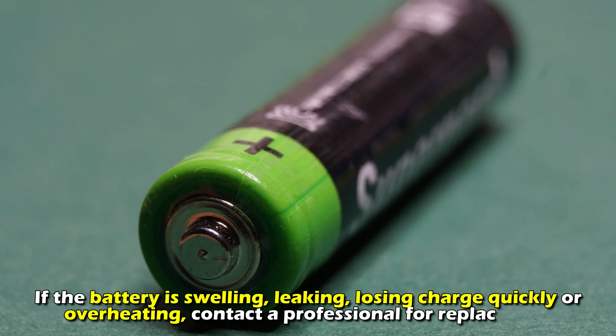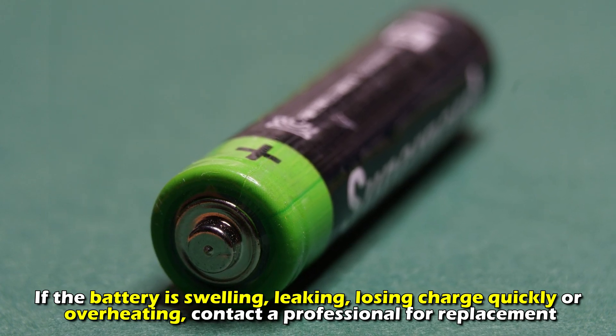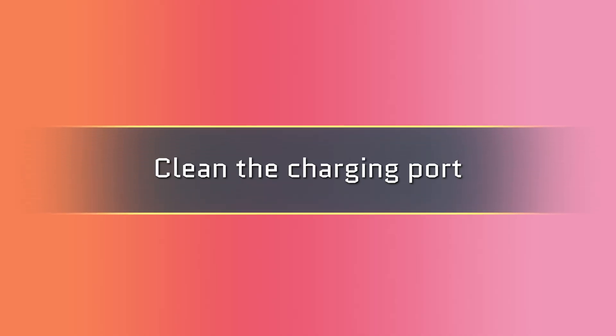If the battery is swelling, leaking, losing charge quickly, or overheating, contact a professional for replacement.